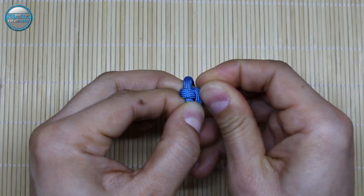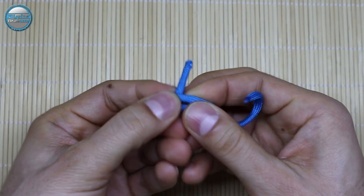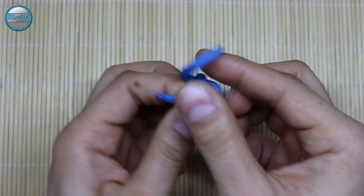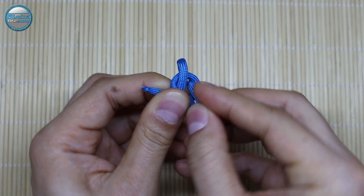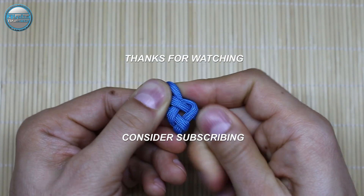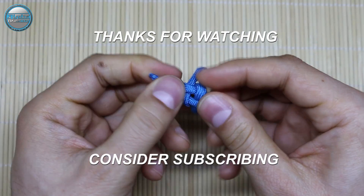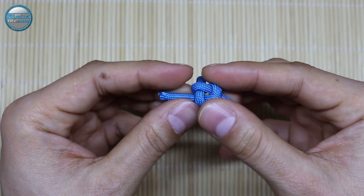Pull it up and tighten it. Now take this end of the loop, pull it up, and make it through the loop here. We only just need to cut off the excess cord, melt it down, and here we have the finished ring.